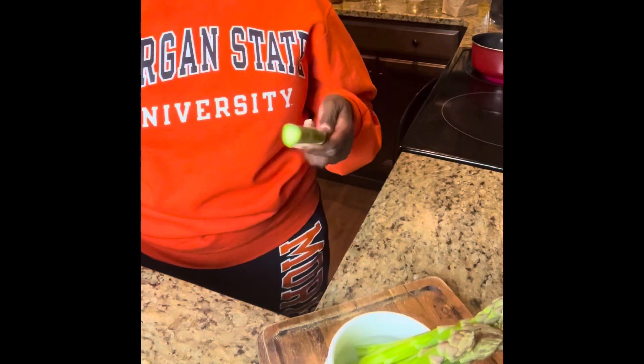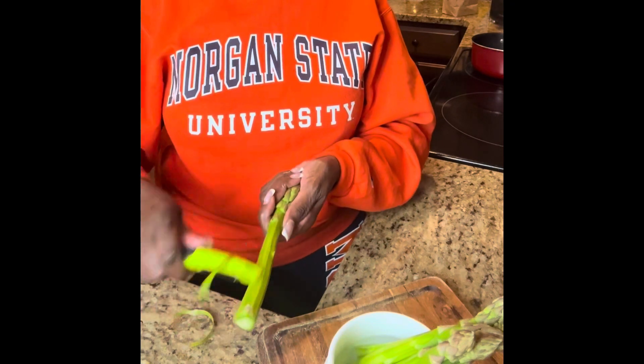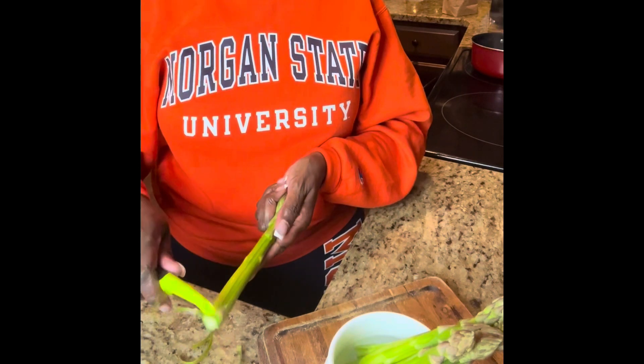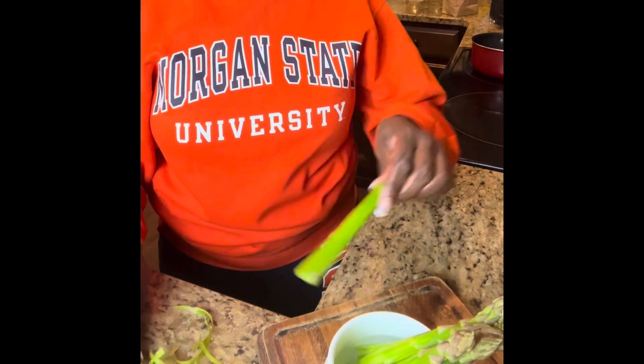Another thing I do with my asparagus is peel it — especially because this is jumbo asparagus, which tends to be stringy. I take my potato peeler and just take off that top layer, which is really the stringy part. I'm not taking off a lot of skin, only that top layer. I'm going to wait to cook this because being jumbo, it's probably going to take about five to seven minutes to cook so it's still al dente — meaning it still has a bite to it. There is nothing worse than soggy asparagus. After it cooks in the water and chicken broth, I don't need to add salt because the bouillon cube has some, so all I'll do is put the butter on it.